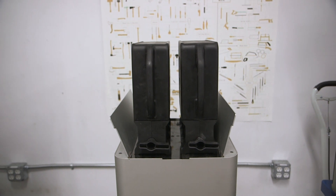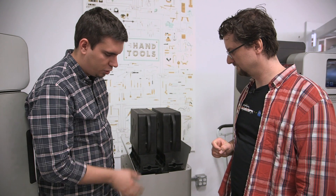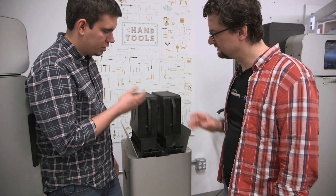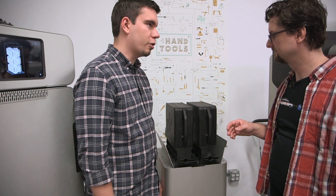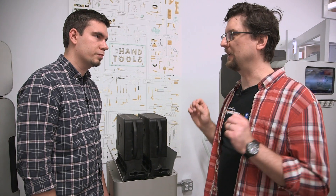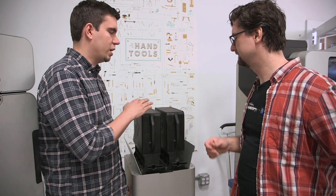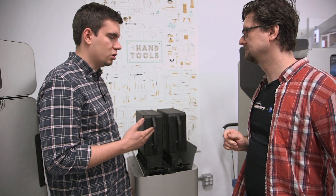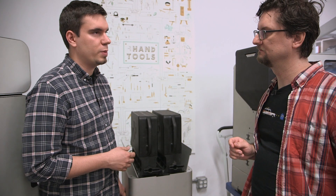Once powder falls through the mesh, you put it into a cartridge and mix it with new powder — you can print with 50% used and 50% new powder, which is what all these parts are. So you don't have to waste anything with the Fuse One. This is the powder mixing station. You put used powder here and new powder here, start it up, the powder goes through a mixing process, ends up in another cartridge, and then you put that cartridge on top of the printer. Depending on your goals, you can vary the used-to-new ratio, though more used powder will impact surface finish but not strength.